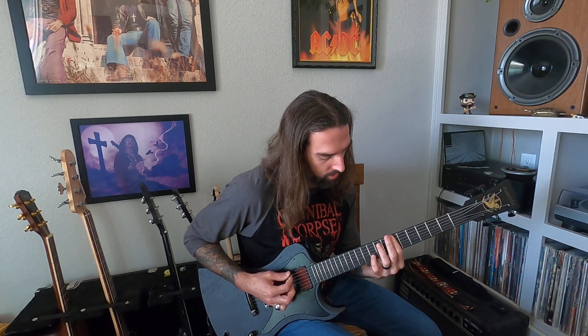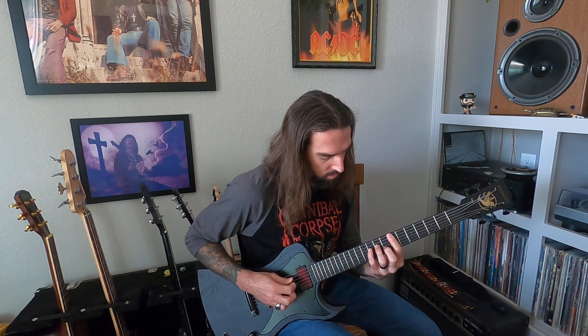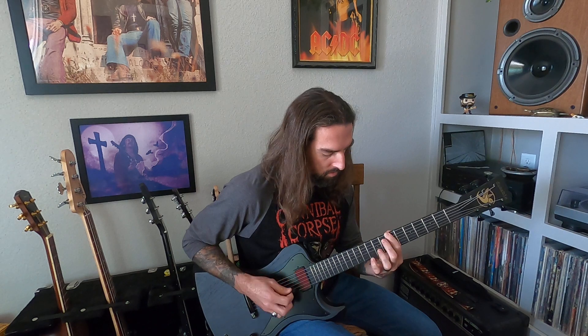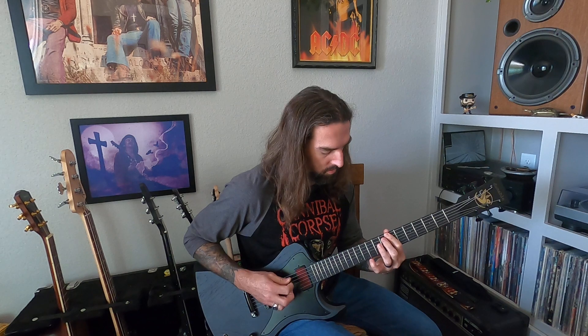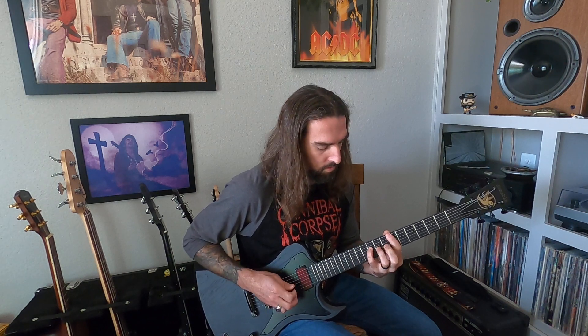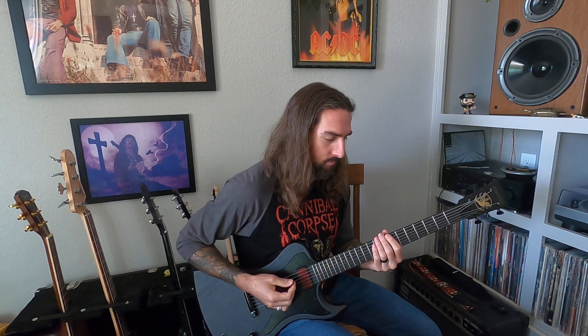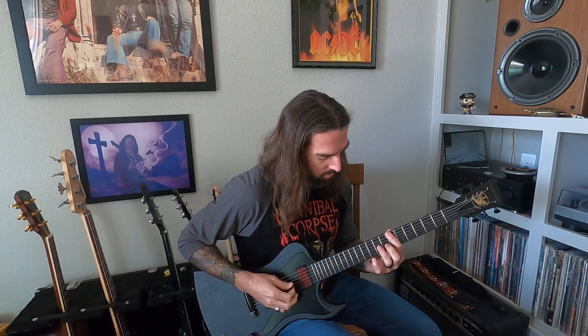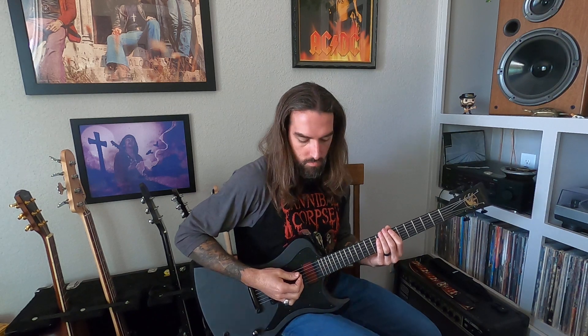Creepy sounding. So very slowly. Make sure you're hitting the accents too — everybody together. It's easy to play it all just kind of straight, but hit those accents. Makes it move a little bit.